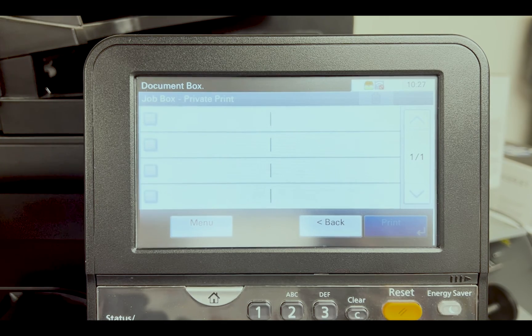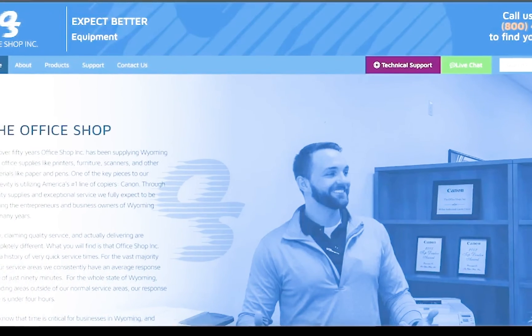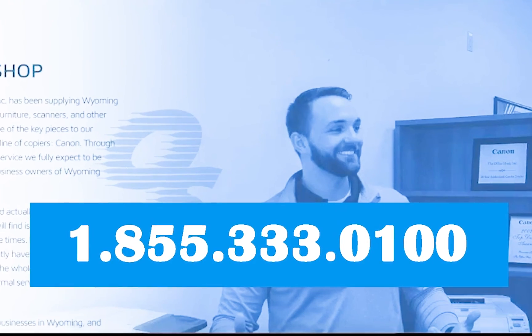If you have any questions or need further assistance, please feel free to give us a call at 855-333-0100.